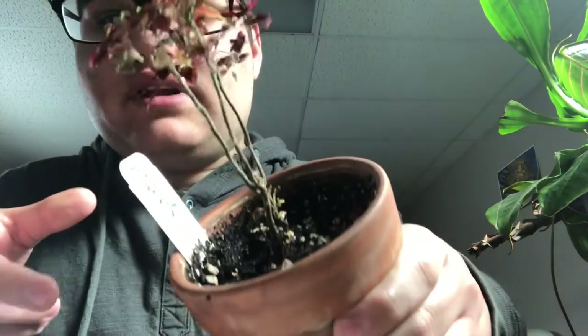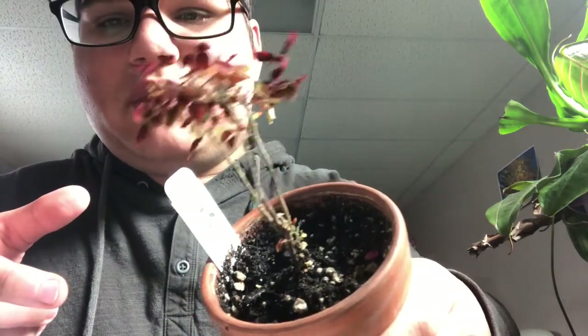If you look closely you can actually see flowers — or flower stalks — beginning to form. I hope you enjoyed this video. Please like, subscribe, and comment down below your opinions.